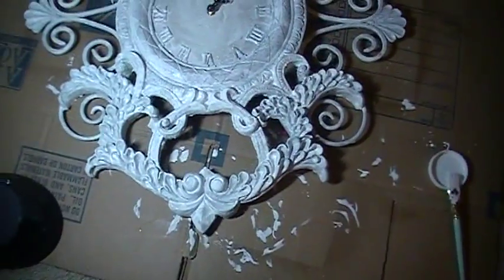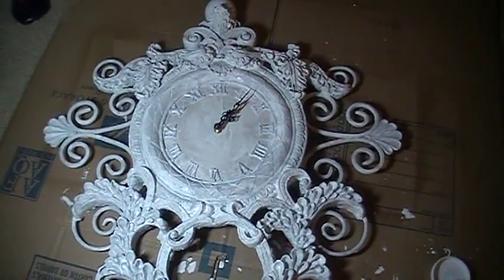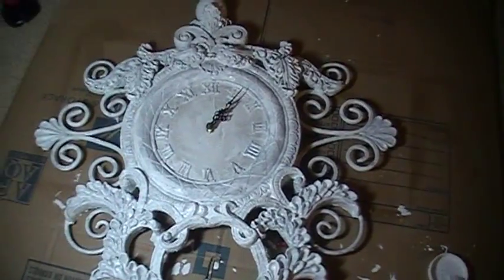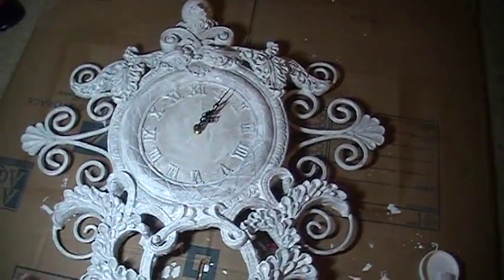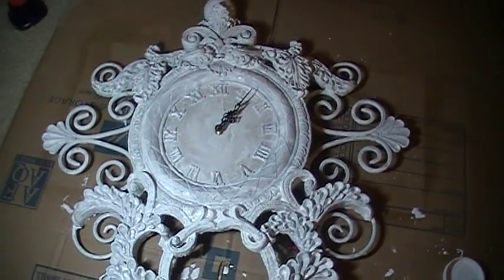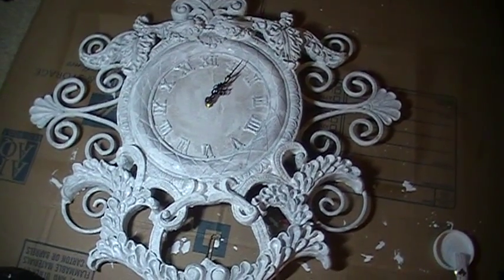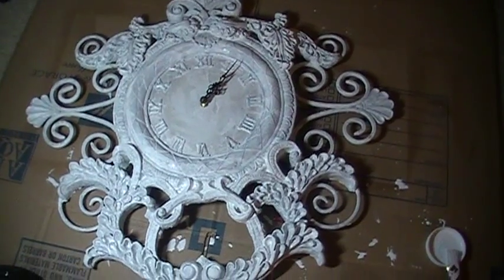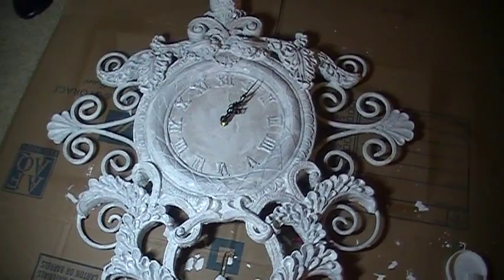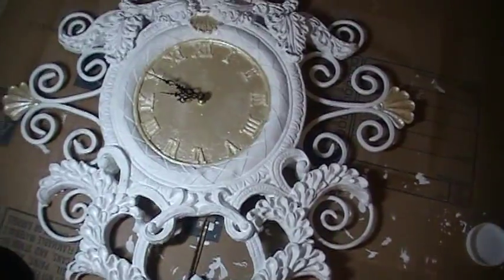Here it is after one coat of white acrylic paint. I know you're saying to yourself it was fine before, you shouldn't have changed it — but if it was fine before I wouldn't have kept thinking it could be better. I love all the texture, I love the shape, the size, I love everything, but it was just too plain and it really didn't go with the decor in here. After one coat of white paint, this is what it looks like. Let's see what else I can do.